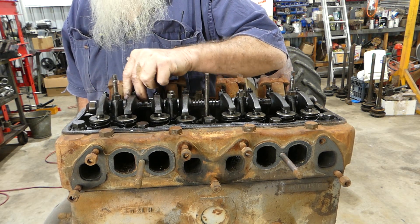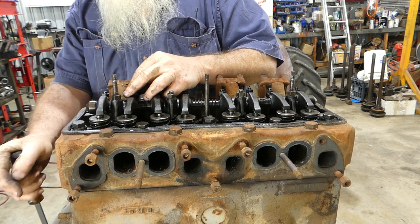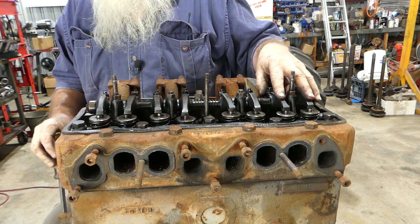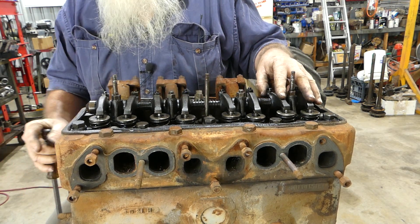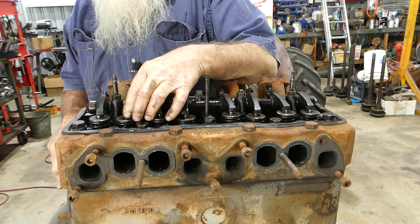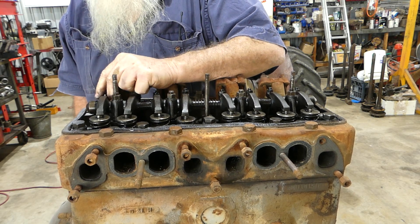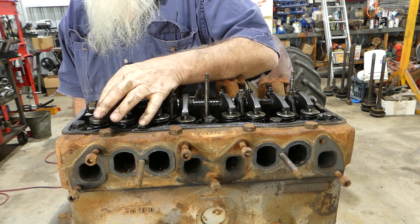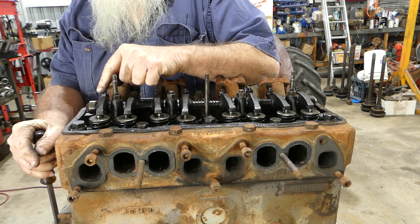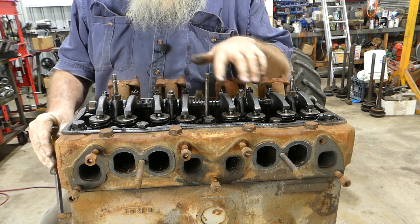That's a bit more than the others had. Just making sure this is rocking properly. This one's loose and this one — I can just feel a bit of clearance there, but there's not much. This one may have almost been riding — we don't know.